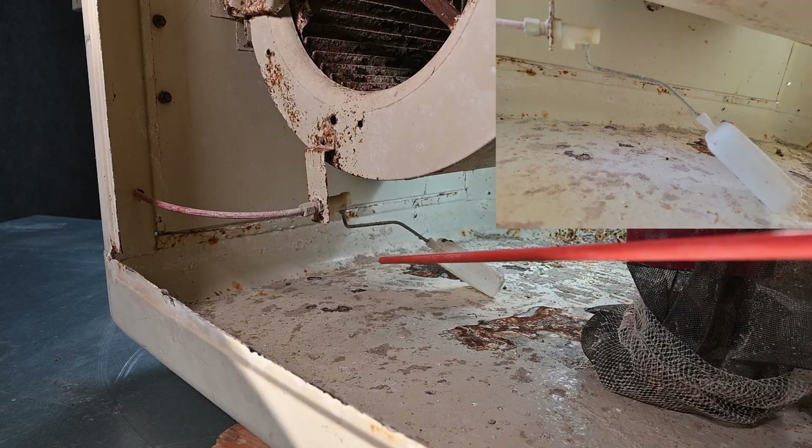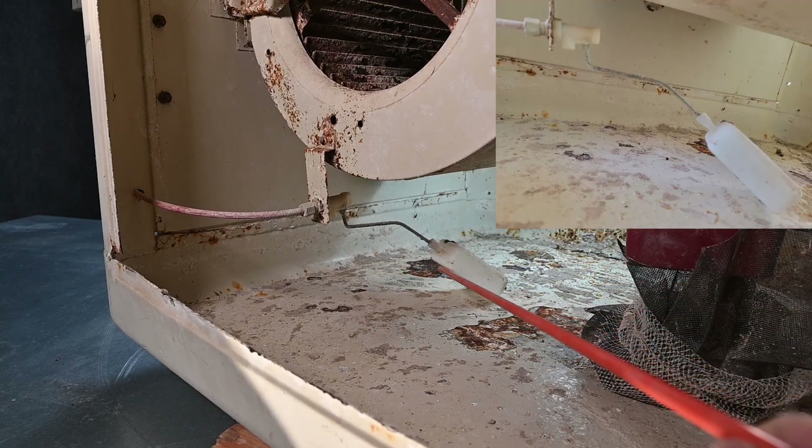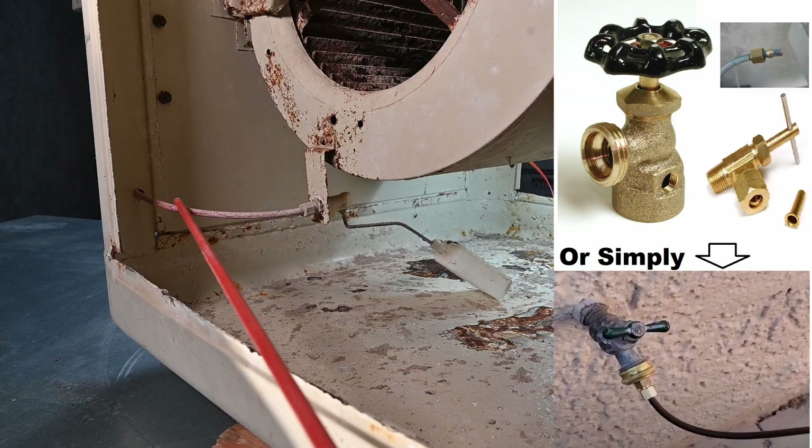It usually works pretty good. There is an overflow we'll talk about here in just a little bit, but essentially this float valve is what maintains the water level. And then this hose connects all the way outside to the water spigot or water faucet.